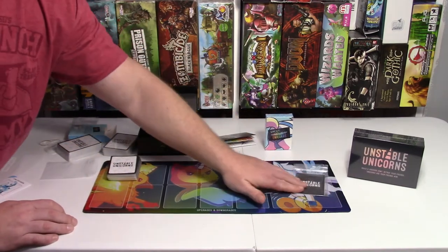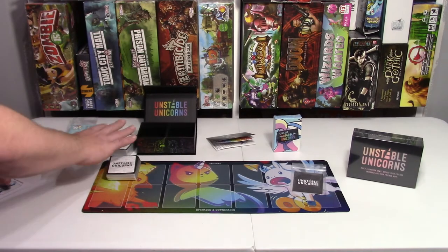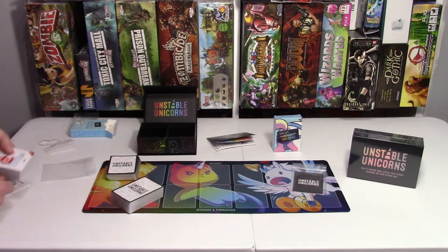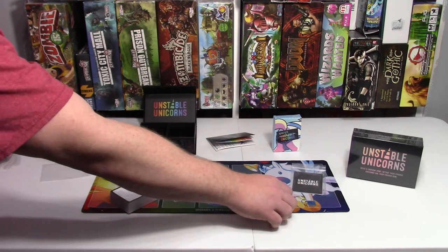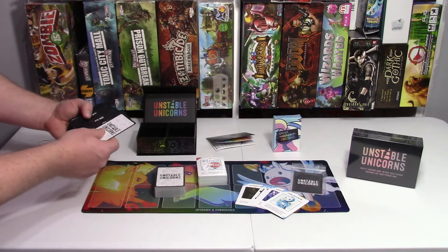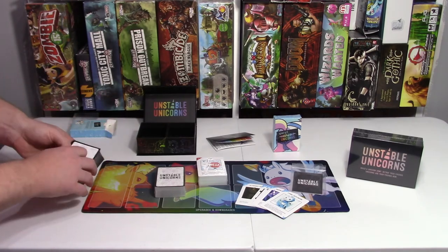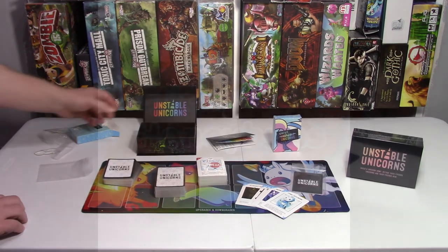These other sets — this other set's exactly the same thing over here. So when I open that, it's the exact same set as this. And there you have it — that's the unboxing of the Kickstarter edition of Unstable Unicorns. We will be playing it this weekend and I will be updating the video to show gameplay and give thoughts on the actual gameplay as well. Alright, thanks for watching.